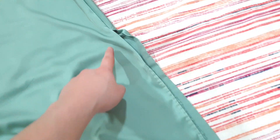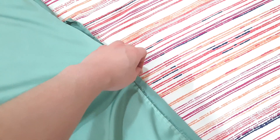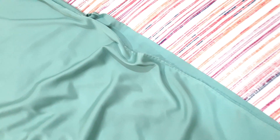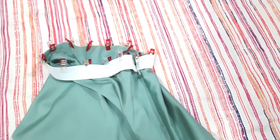Sew it on as close as possible to the zipper teeth. This is what the zipper looks like after it's been attached. Then we're going to sew a straight stitch — align the two pieces together right sides facing each other and sew. This is what it looks like after sewing the side of the skirt. Make sure to press it down with an iron to flatten it out.